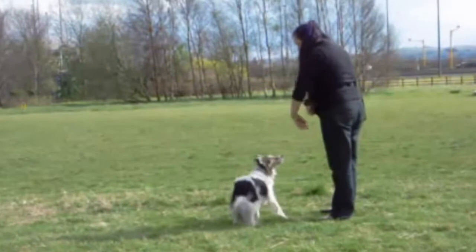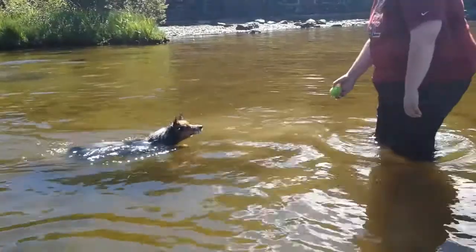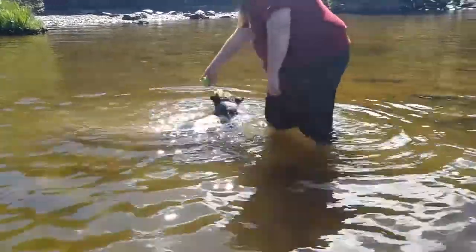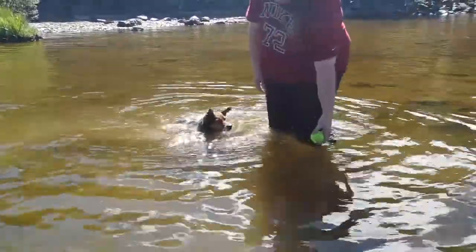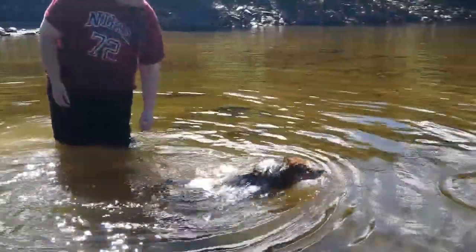Once they're comfortable following the lure all the way around, gradually fade out the lure — check out some other YouTubers who have great tips on this. Then slowly move to a hand signal, and then to voice command only. Remember to work on the other side as well so your dog doesn't get stuck in one direction. You can also work on the dog doing this in front of you in both directions.